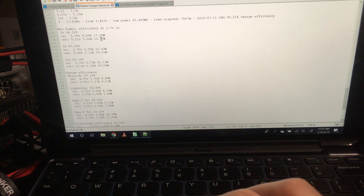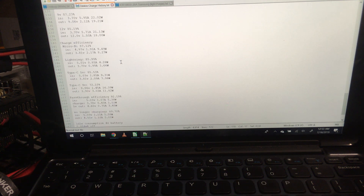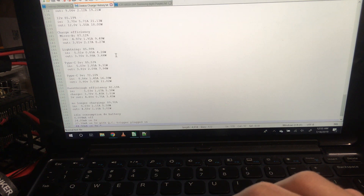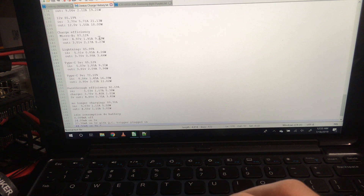That's pulling 15W, 19W, and 18W out respectively, so this is roughly a 15–18W power supply. The charging input is a bit odd — the spec says 5V 3A input, but on Micro-B the measured input is 4.97V and 1.9A, which is only 9.5W — a bit shy of the rated 3A.